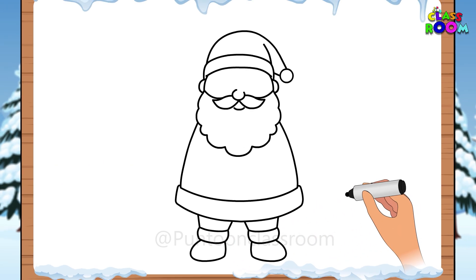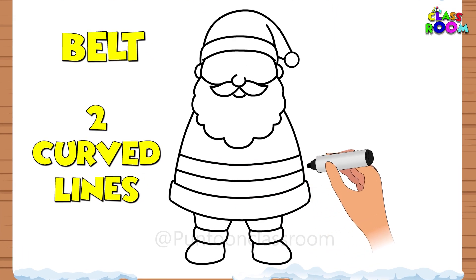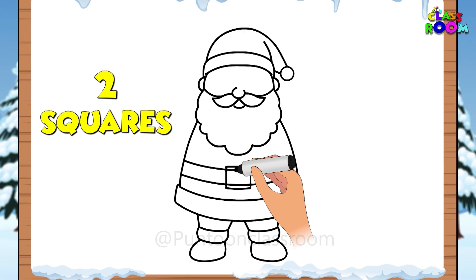Now our Santa needs a belt. Let's make two curved lines on Santa's tummy, and then in the center make two squares like this.